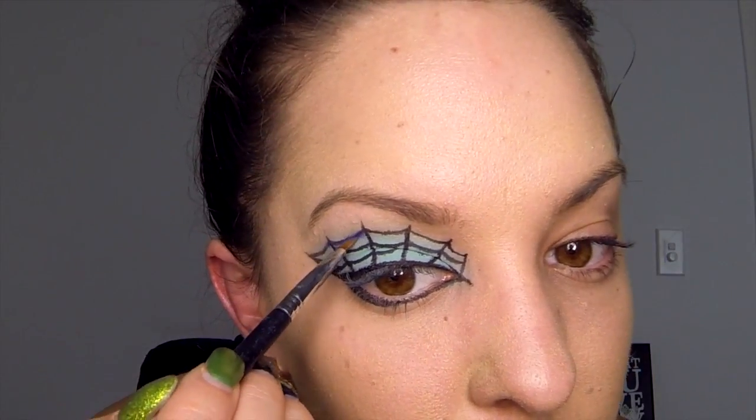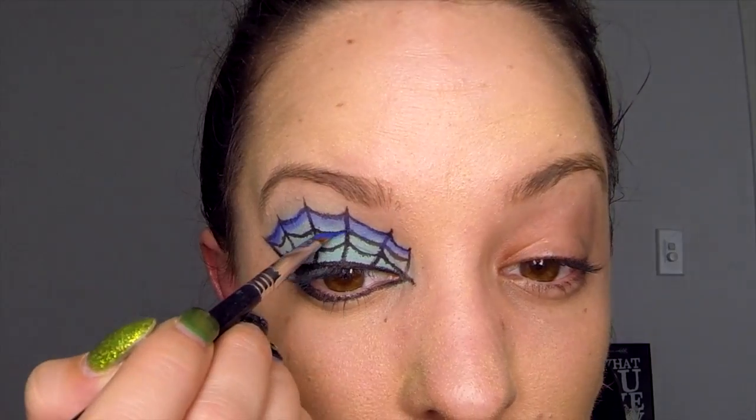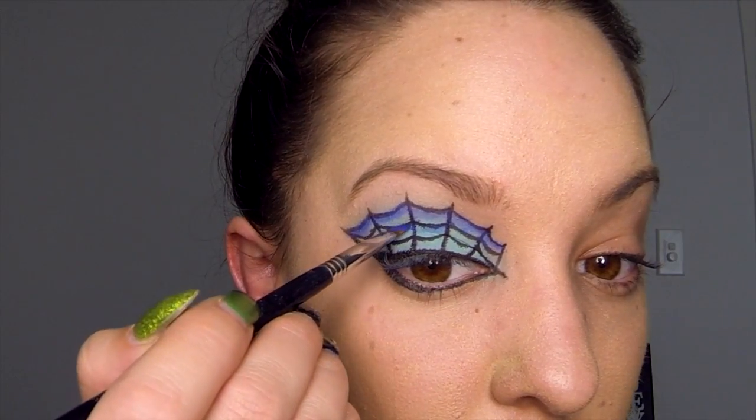Now take your dark blue eyeshadow on a thin brush and apply it underneath each of those curved lines, making sure that there's still some of the light blue showing underneath that.